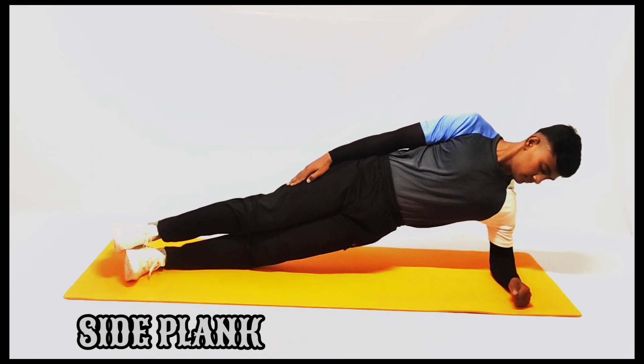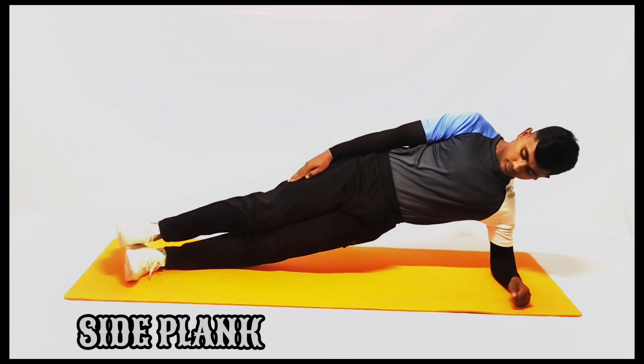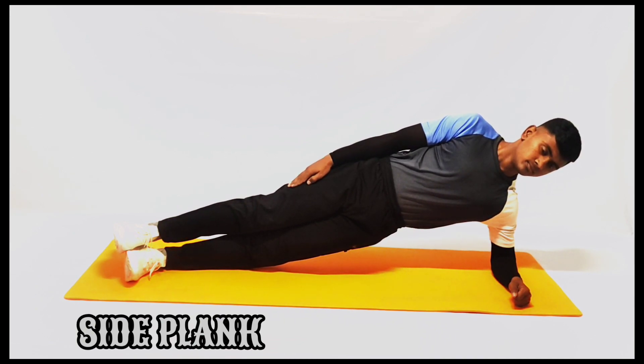Keep your right arm at a 90 degree angle. Put pressure on your wrist and elbow instead of your shoulder. Don't lean forward and keep your chest opened up.